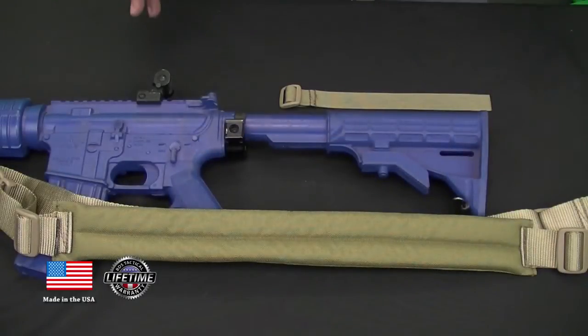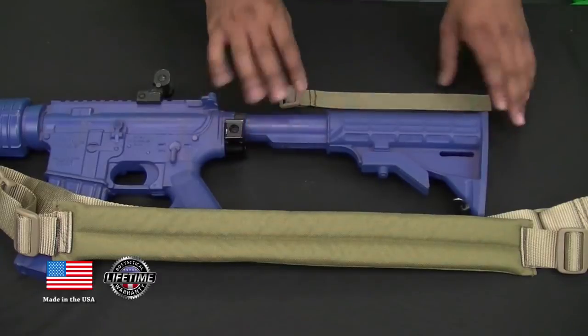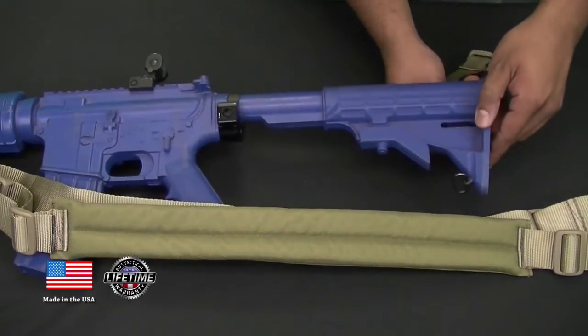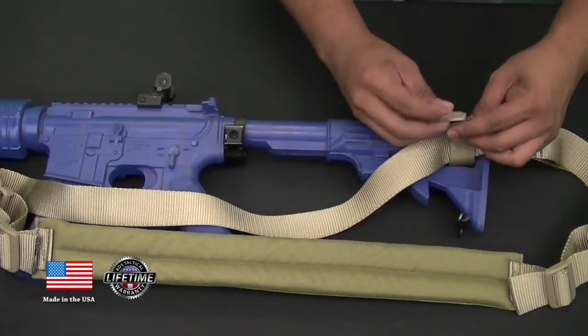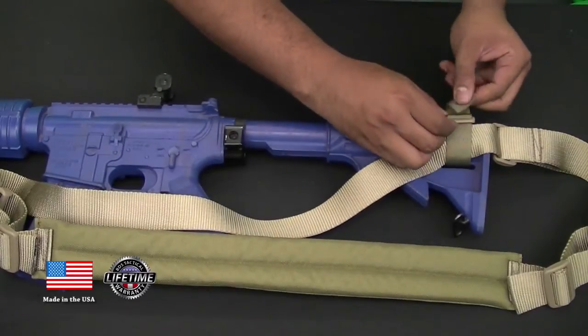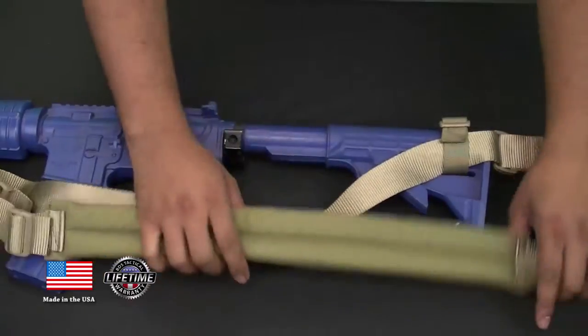Let me show you how to install this sling onto a collapsible stock. Here is our collapsible stock setup, and here is our mounting hardware which is supplied with this sling. It's real simple — just weave it through the bottom here, bring the sling up, go through the tension lock, and you can come back around and lock it if you want to. And you're good to go.